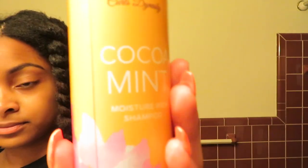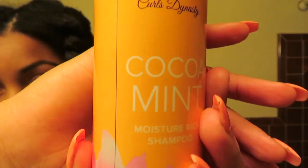I don't think it was a lot of hair that came out, especially considering I had my hair tucked away for about a month and a week in my box braids. This isn't that bad, especially since we're supposed to shed a hundred strands of hair a day. I'm getting ready to wash my hair with the Curls Dynasty Cocoa Mint Moisture Rich Shampoo — this smells really good, it smells like cocoa and mint. I'm going to deep condition my hair with the Cream of Nature Pure Honey Moisture Replenish and Strength Hair Mask.